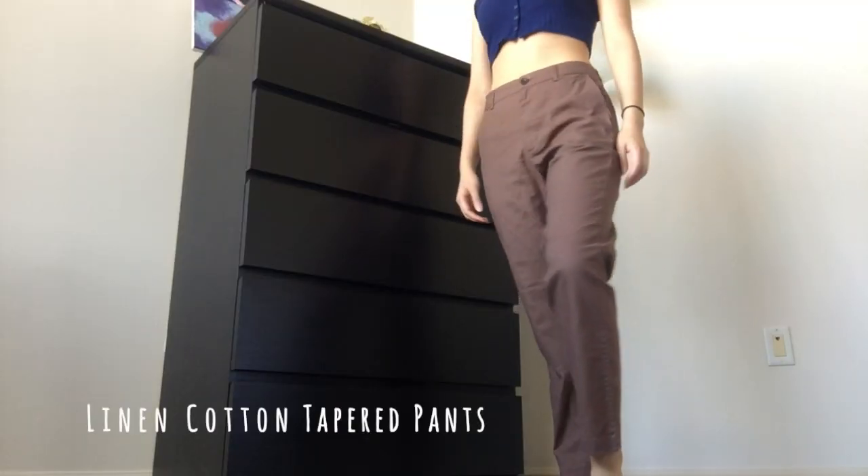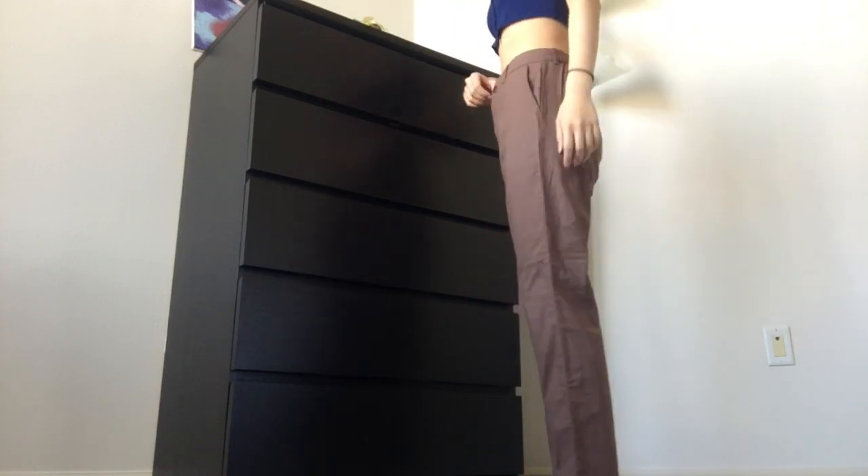The last pair of pants I got are these brown linen pants, and these are tapered. I actually have another pair of Uniqlo linen pants in beige, but that's the old design — this is the new design, and it's a bit different. The most noticeable difference is that there's no drawstring on this one. In my older extra-small pair, the drawstring really helped me tighten it up, but this one doesn't have it.